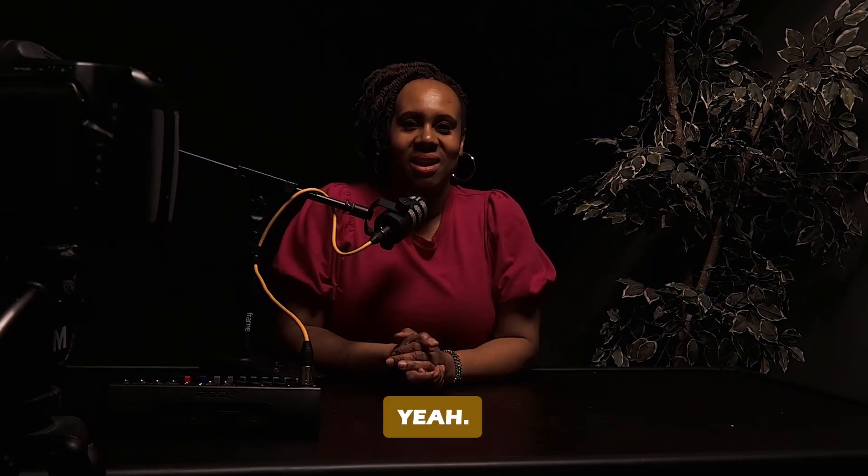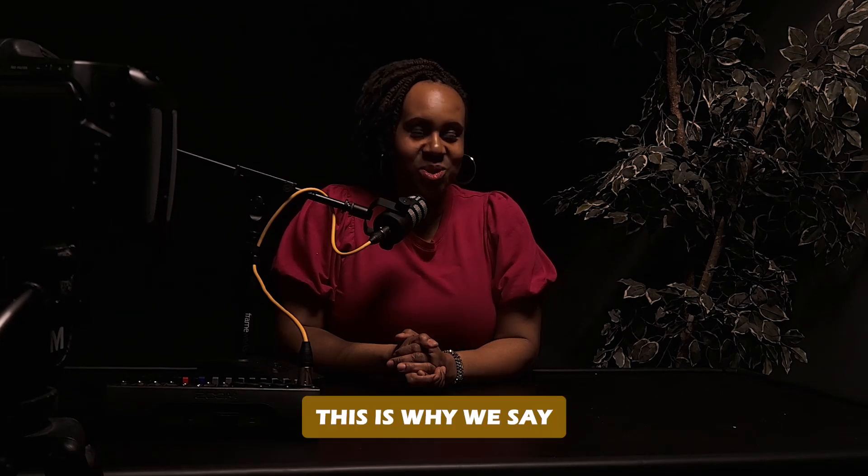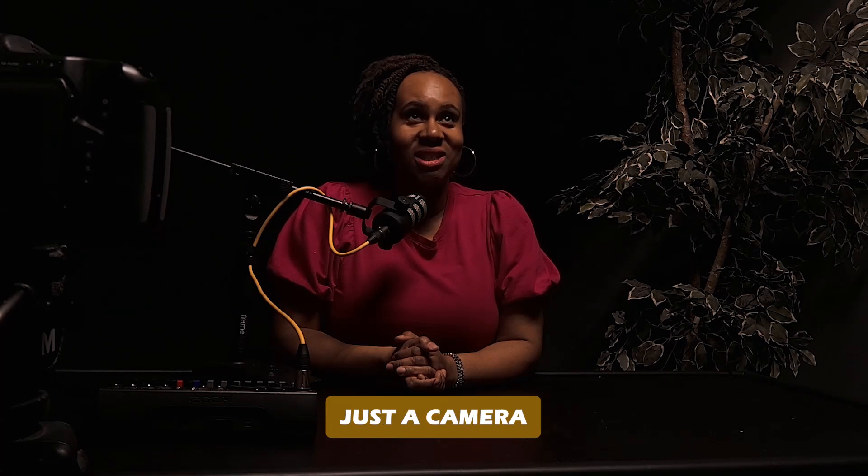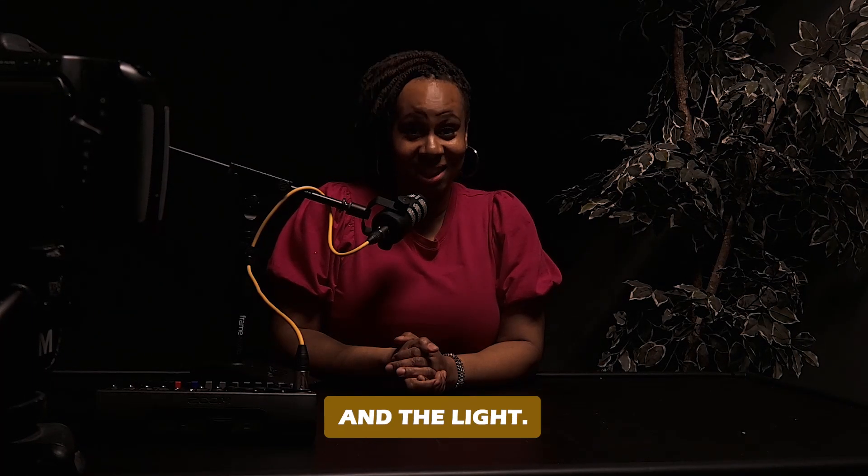But let's get rid of this Rode mic here. Let's turn that off and see what that sounds like. Yeah — this is why we say it takes a little bit more than just a camera and a light.